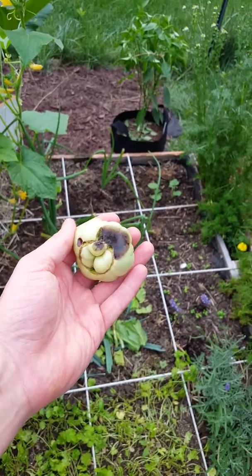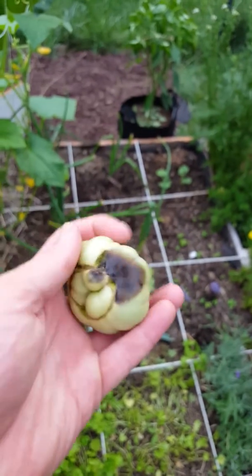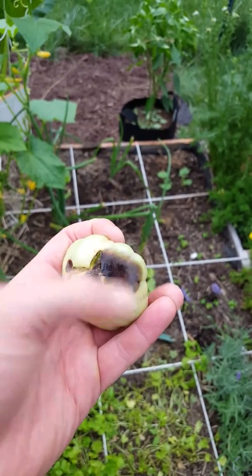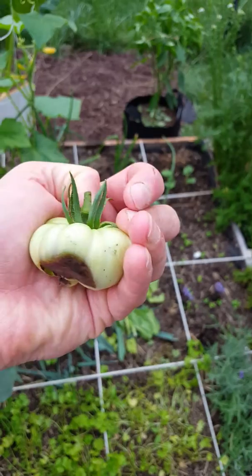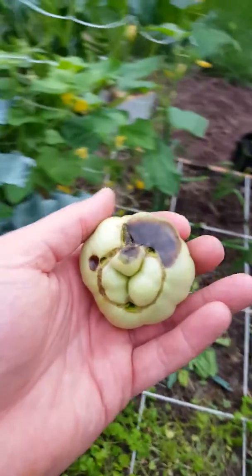Hey y'all, I wanted to come at you today with an update. It appears that I have blossom end rot on my tomatoes. You can tell by the black on the bottom of the tomato. And that's usually an indicator that I'm low on calcium in my tomato plants.